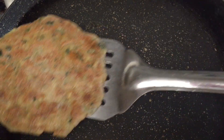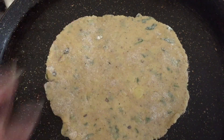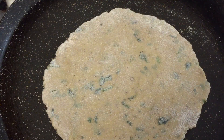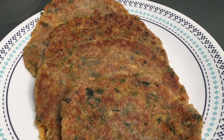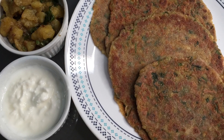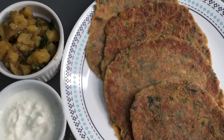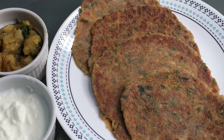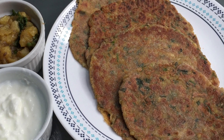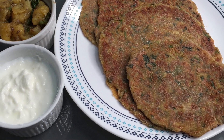Apply clarified butter on both sides. Here is our first paratha ready, then the second and third — all the parathas are ready to serve! Serve hot with potato curry or yogurt. This recipe is very easy to make, and after a full day of fasting you will feel full after eating Rajgira paratha. If you like this recipe, don't forget to like, comment, share, and subscribe. Thank you!